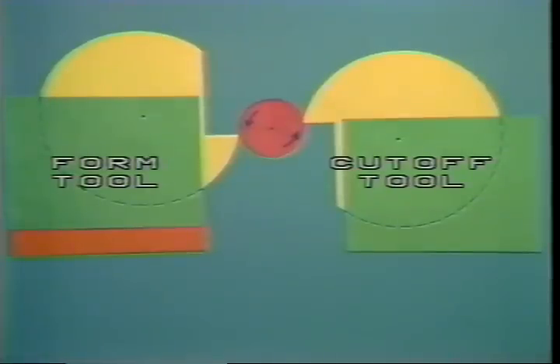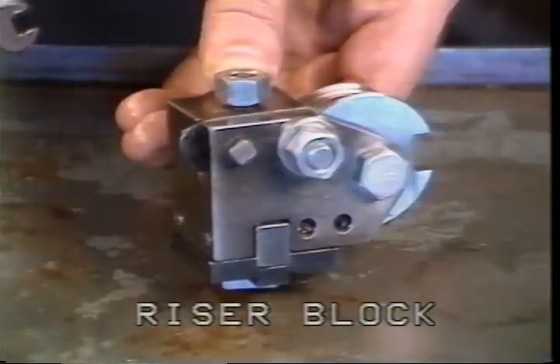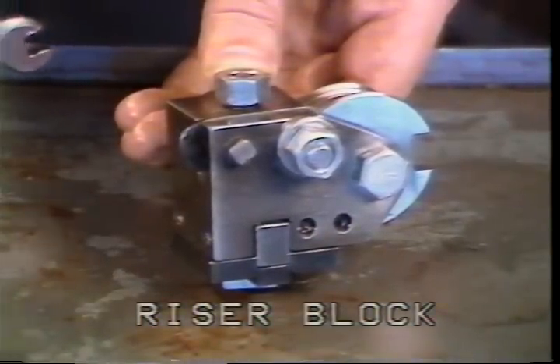The form tool and tool holder can now be mounted with a riser block as required on the front cross slide. When the direction of spindle rotation is as indicated, the riser brings the cutting edge of the tool up so it can be placed on center. This tool holder has a riser block in place. Mount the form tool holder to the cross slide and center the tool using the same procedure shown for the cutoff tool.